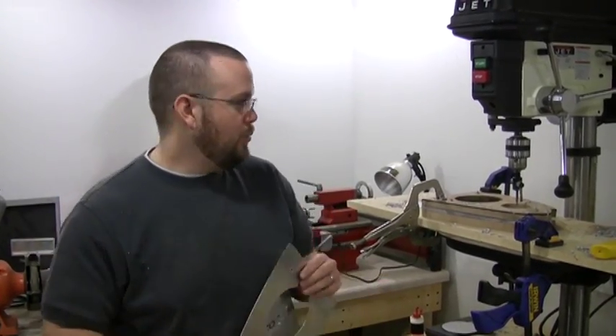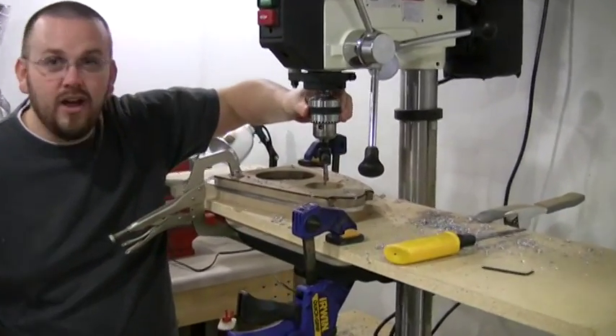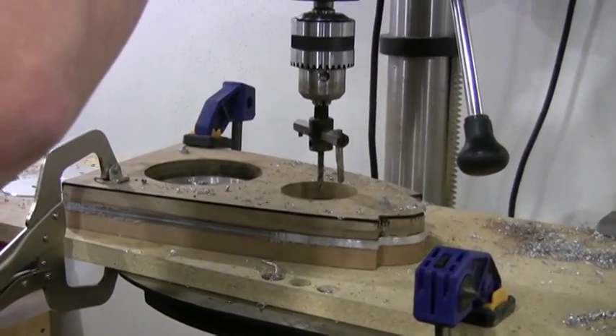We have all of our blanks, and then we purchased this scary-looking fly cutter thing. Watch it in action real quick — it's freakily scary.